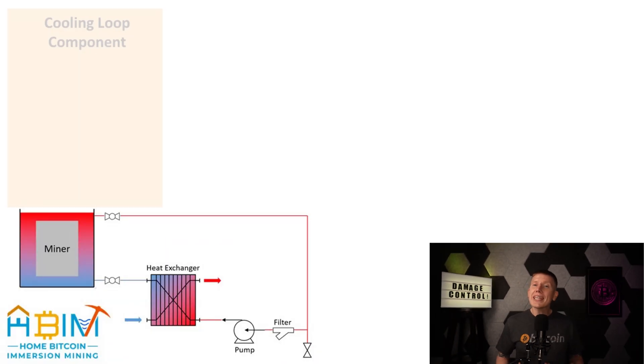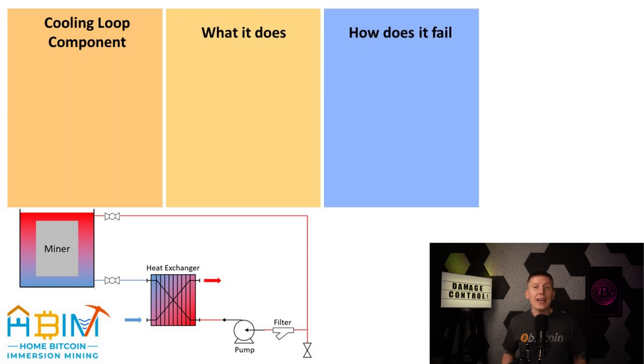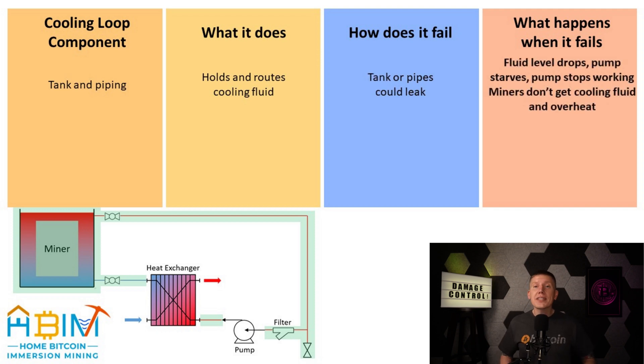The first step is to look at each part of the mining cooling loop and think about what it does, how it could fail, and what happens if it does fail. The first part of the system to look at is the tank and piping. It holds and routes the cooling fluid, and the tank or piping could spring a leak. If that happens, the fluid level in the tank will start to drop, and if this continues, the fluid level will eventually get low enough that air will get into the hot coolant outlet. When this happens, the pump will lose its inlet flow and will stop circulating fluid, and then your miners will eventually overheat.